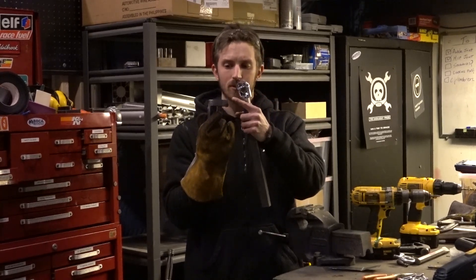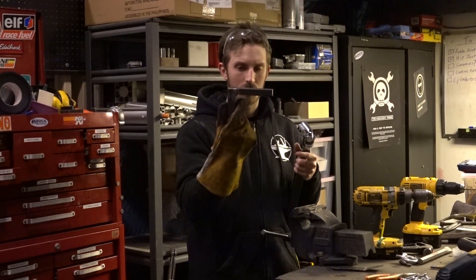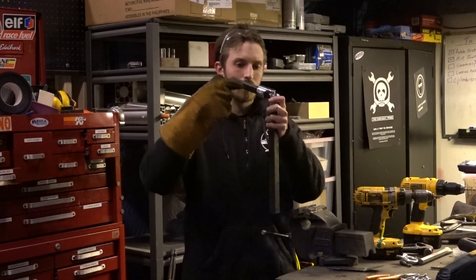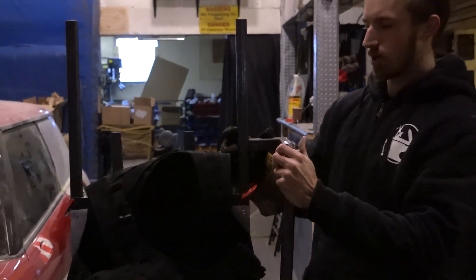We welded a piece of bar stock into the tubing by cutting an actual slot in there so we can weld all the way around, so this is a really strong joint now. This will be for the shoulder. Basically we're going to attach the universal joint there, then put a pin in, and this guy is going to get welded right to the frame.